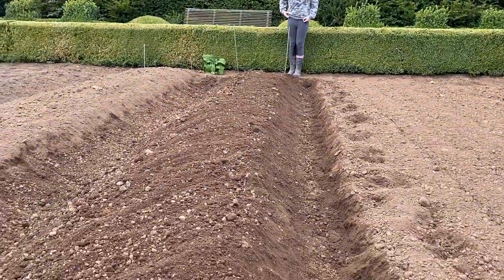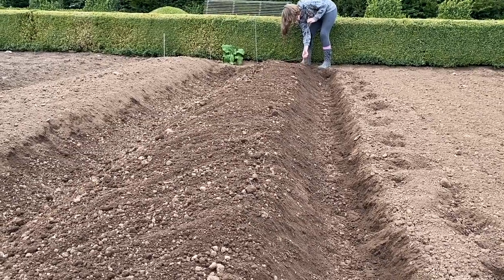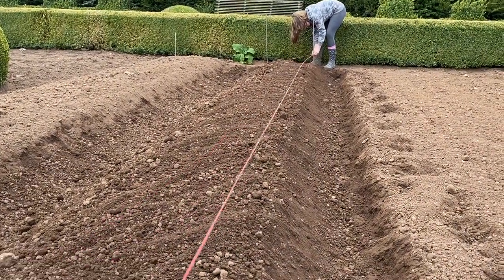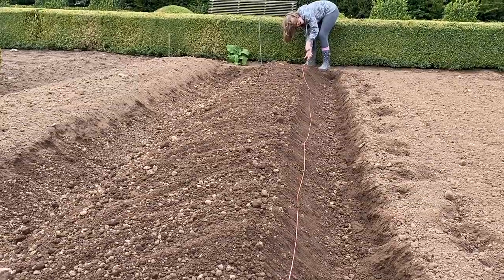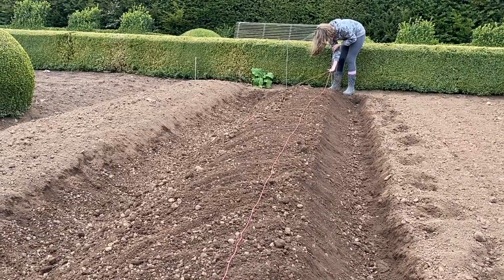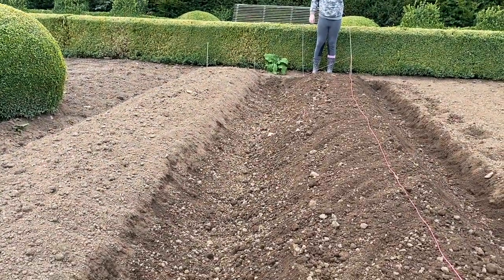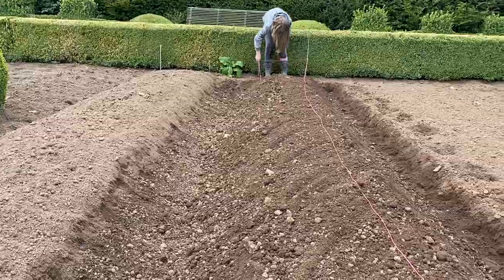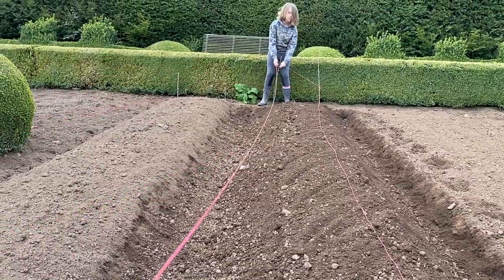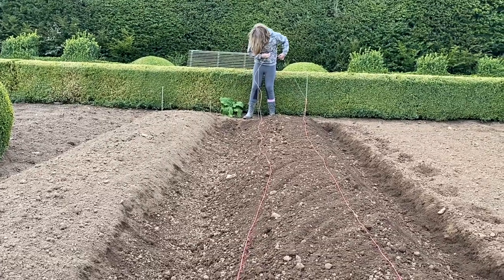Now this is one of Izzy's favourite bits — pulling the string line from one end of the bed to the other to mark out the rows. She runs to the far end and they pull the string taut together. And that's it — potato planting done!